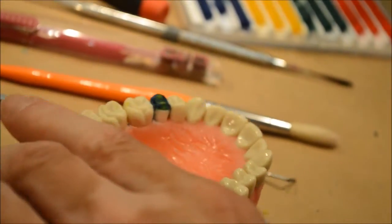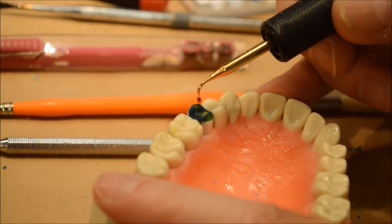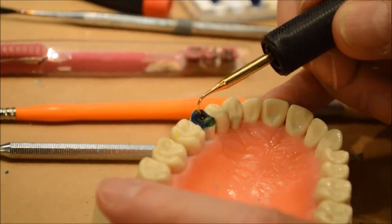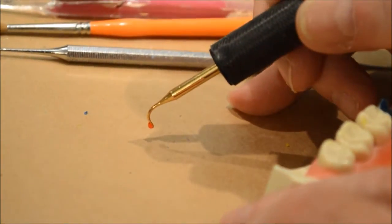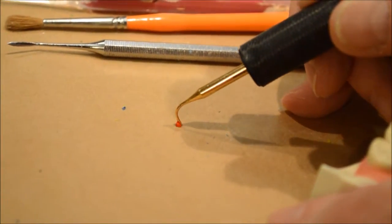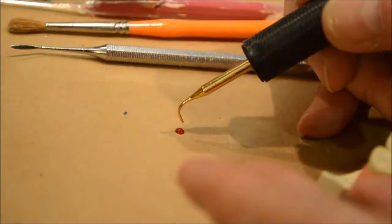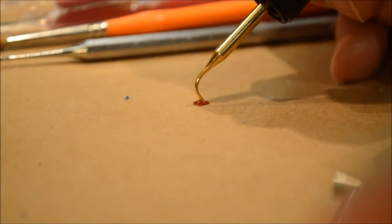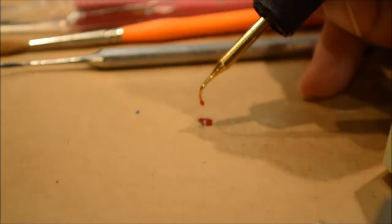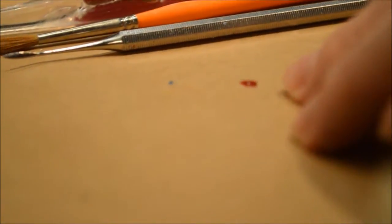Okay, now we're going to put in what we call triangular ridges. They are triangular, so we start at the tip of the cusp and we make a triangle. Remember at the very beginning I showed you — if you take and put a little blob of wax on there and keep adding wax to it in the center, if you look at it very close you'll see that it's very round. Well, that's what happens when you do these triangular ridges — it's going to be round in the center.